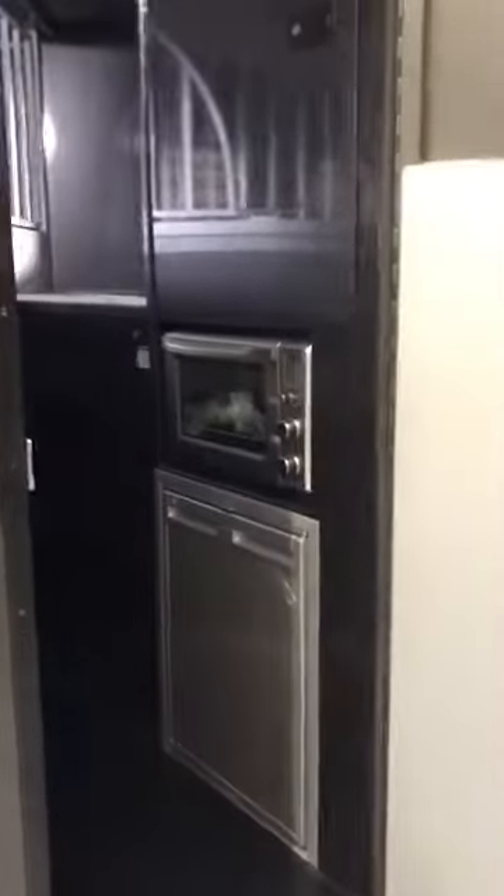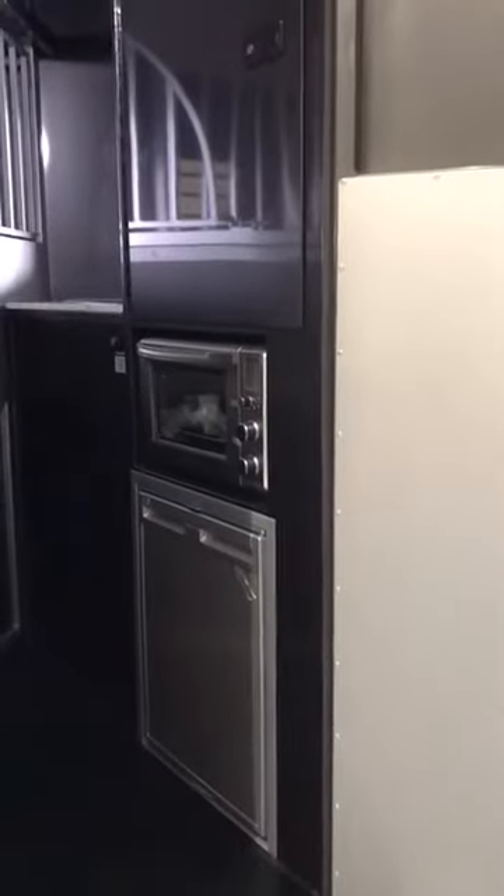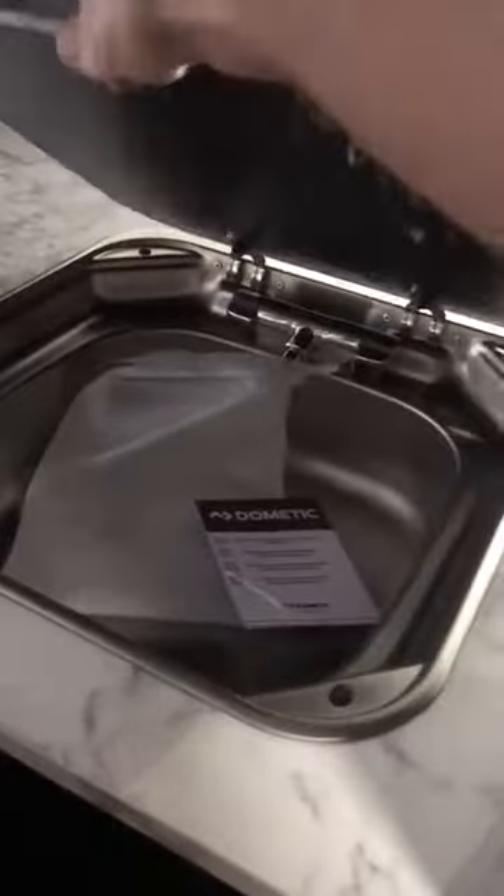I'll just show you inside. You can see the kitchen layout there so we've still got the 12 volt 240 volt fridge. This one we've replaced the microwave with an oven. I've got the half hanging wardrobe and the overhead cupboard up top. And then in the front we've got our marble light bench top with the sink with glass top lid, double power points and USB ports.